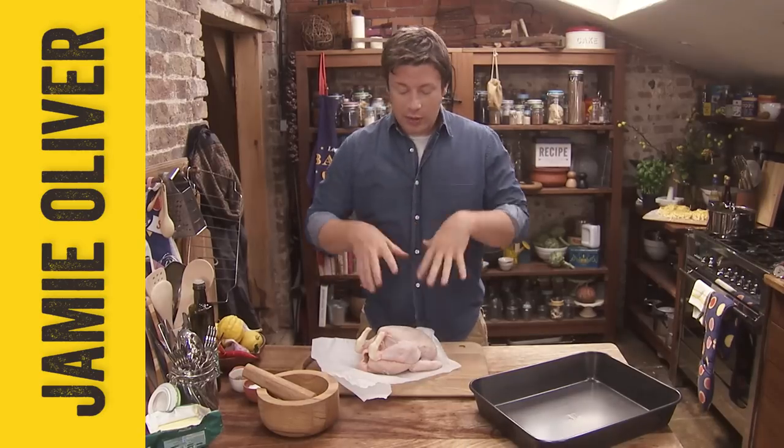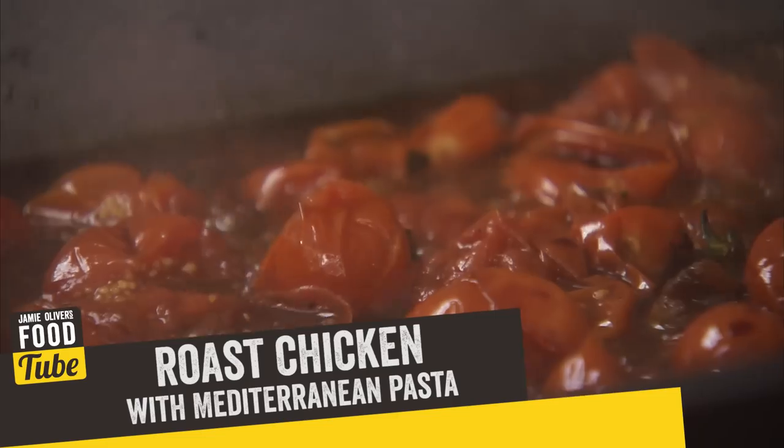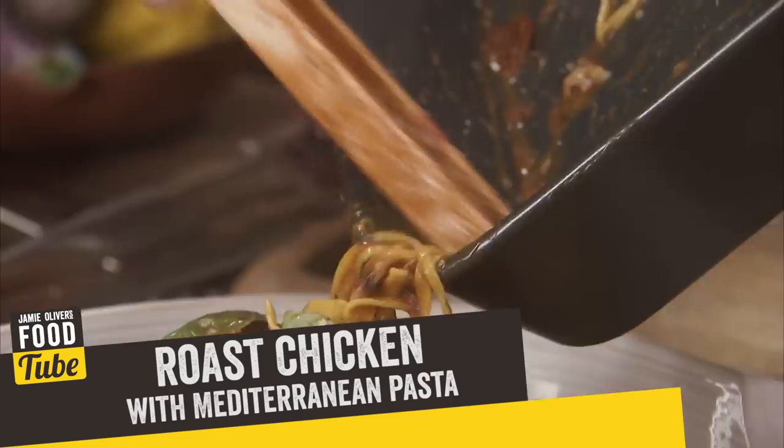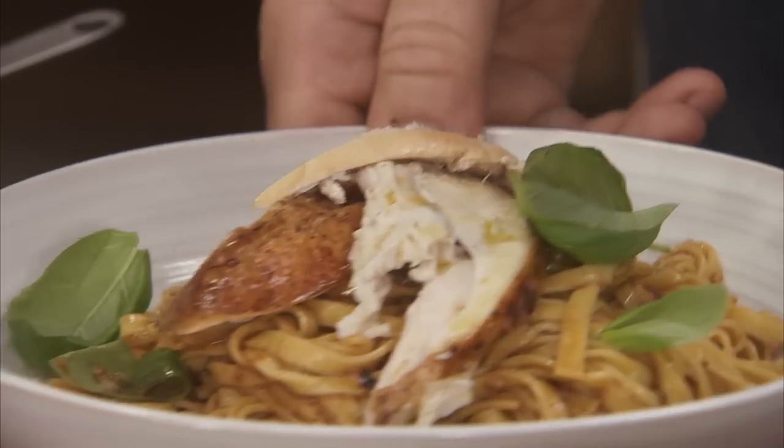We're going to do some beautiful cooking. We're going to do a roast chicken. It's going to be flavourful, delicious, crispy skinned, with some lovely Mediterranean flavours. And then what we're going to do is we're going to make pasta out of all the juices that come out of it. It's going to blow you away.